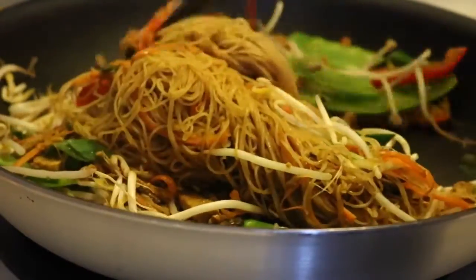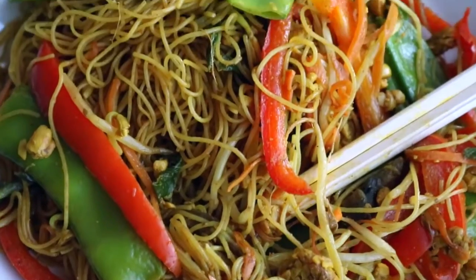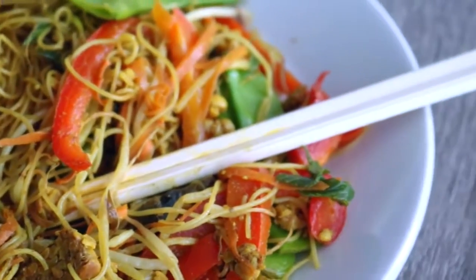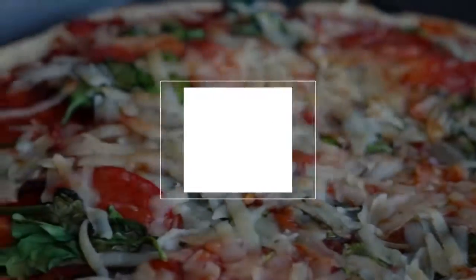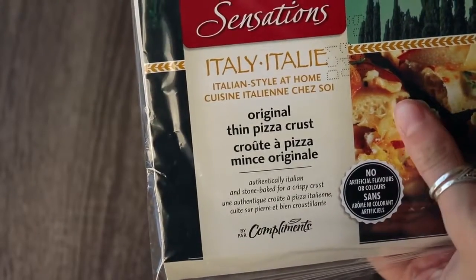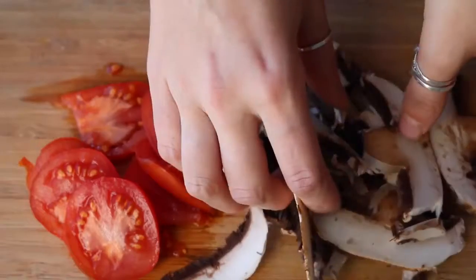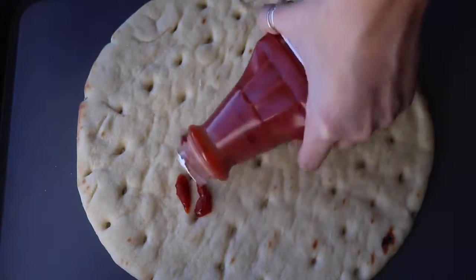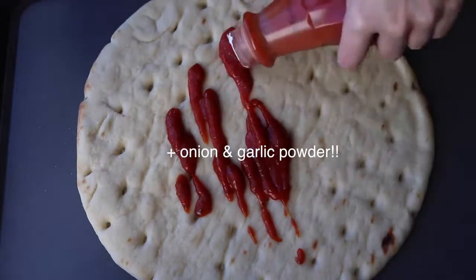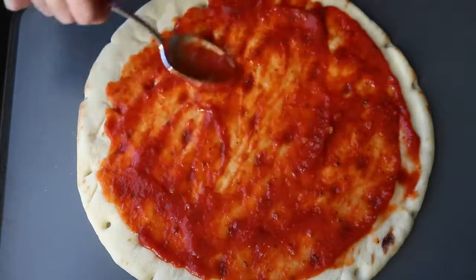Pizza is the ultimate fast weeknight dinner. What my family used to do is get pre-made pizza crusts — just check the ingredients to make sure it's vegan. Cut up a portobello mushroom and a tomato into slices. I used a store-bought sauce, but if you want to make your own, just mix some tomato sauce with basil, oregano, thyme, and parsley, then spread that out in a thin layer and add your toppings.